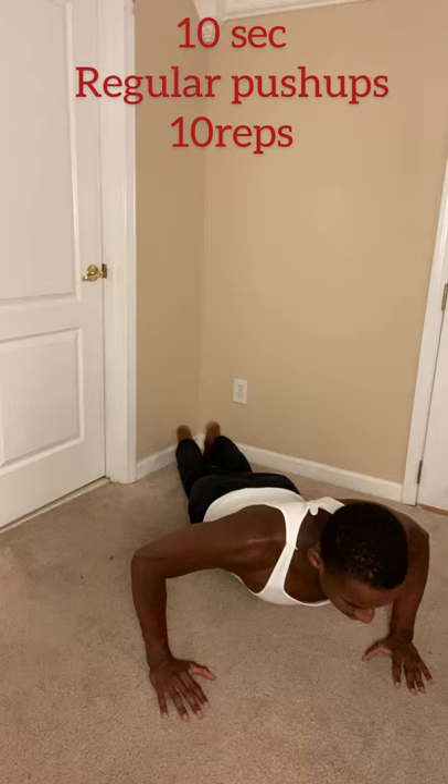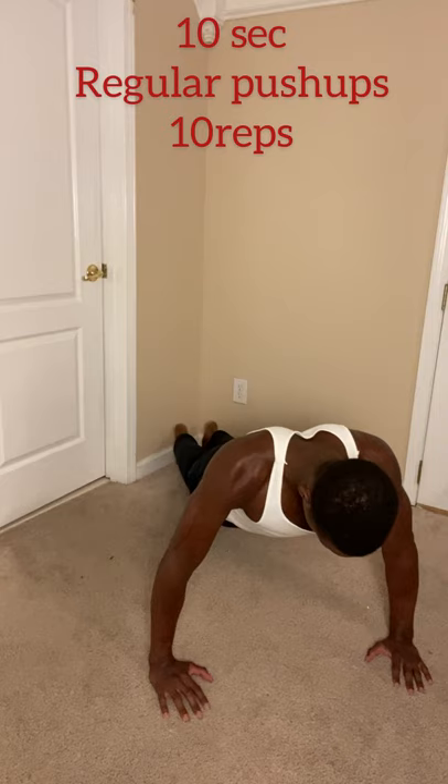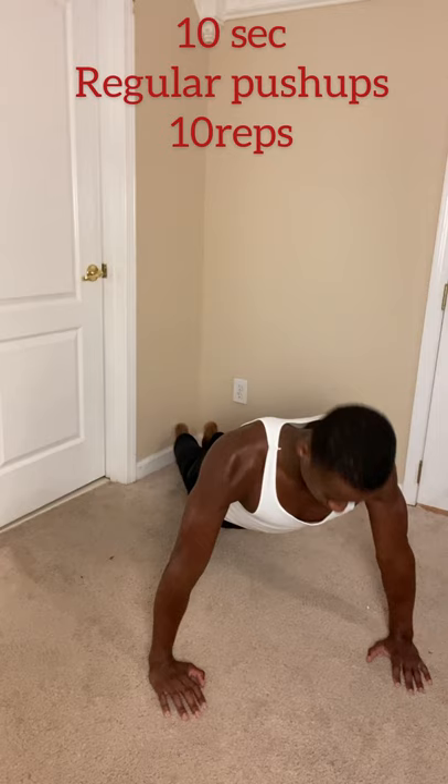First up we have the generic push-up, except for every push-up we'll be going five seconds down and five seconds up to really keep that chest under tension so it can grow bigger and bolder. That slow tempo builds muscle. Really have a mind-to-muscle connection — focus on the chest and feel the burn in your chest, triceps, and forearms. You have a two-minute rest in between sets.